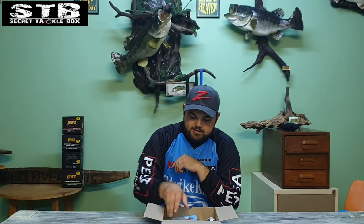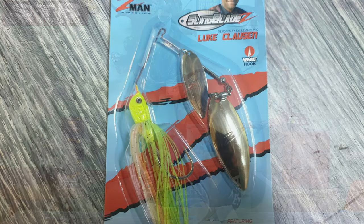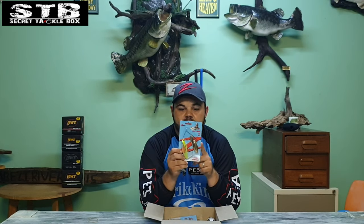Then we've got the Z-Man Sling Blade — this is the new spinnerbait in the market, a very hot topic right now. This is the red coach color, half ounce, double willow leaf. Make sure to have a look on YouTube on my videos where I do a much better explanation on these baits.